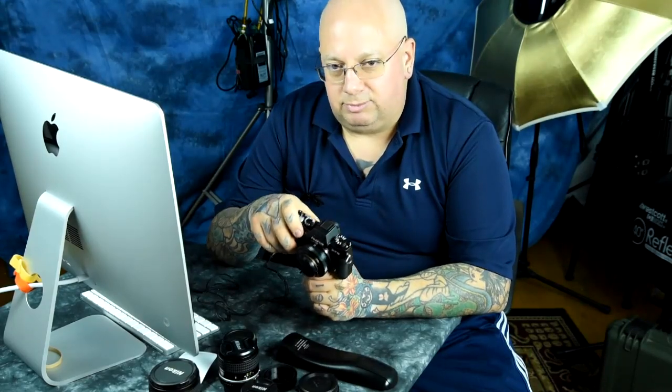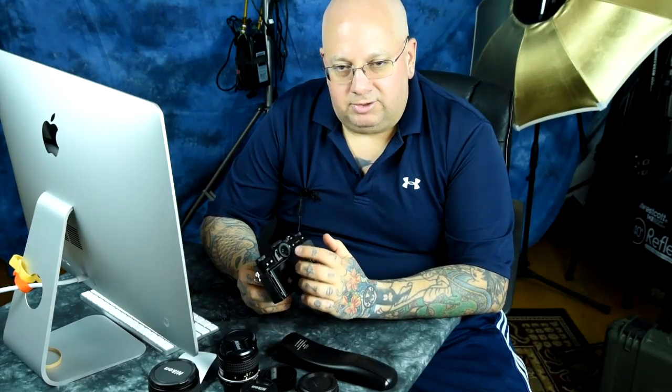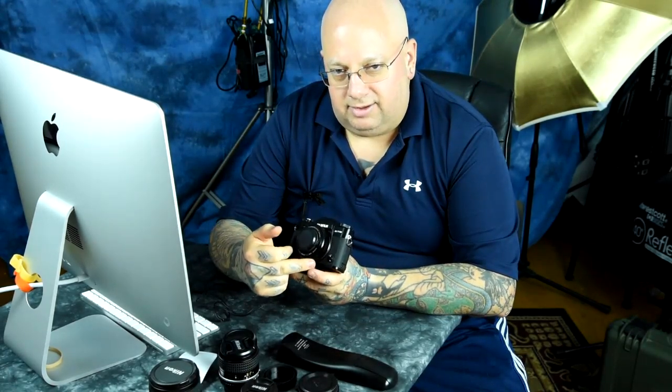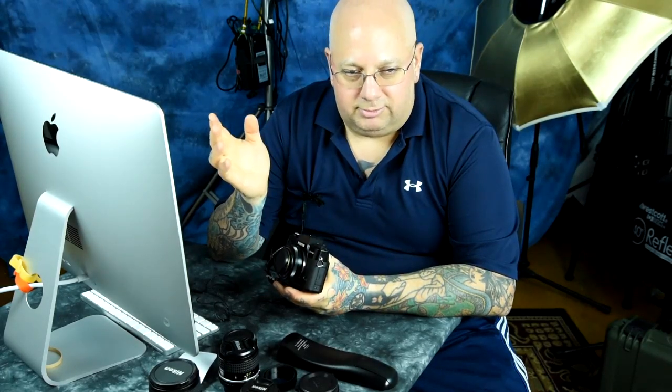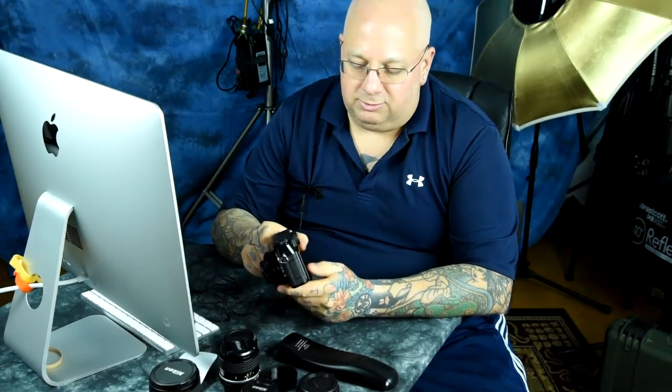Here's the trick: where your sensor is dirty is inverse to where your LCD shows the spots. So if you see the spots at the top of your image, that means the dirty bits are at the bottom of your sensor — which is where they almost always are. If the dirty bits are at the top of your sensor, it will show up at the bottom of the picture.